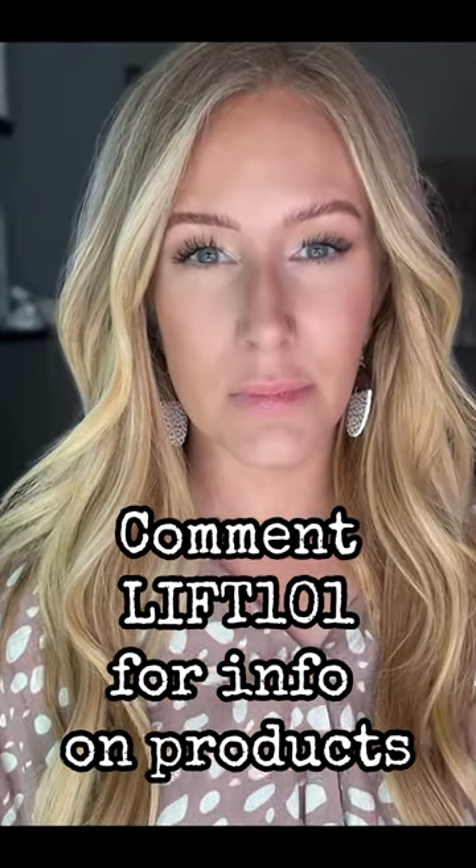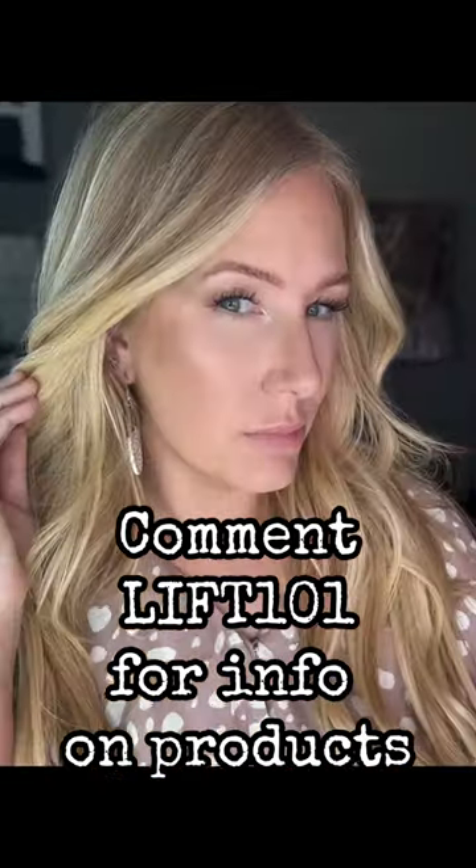Then tightline with a little liquid liner, and that's it. Look at what a difference it makes. Comment 'lift101' for information on products, and make sure to follow me for more tips and tricks.